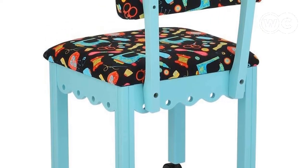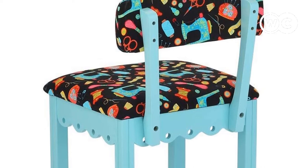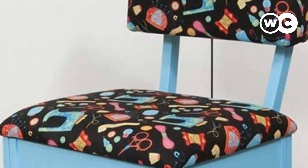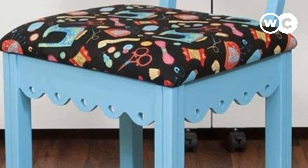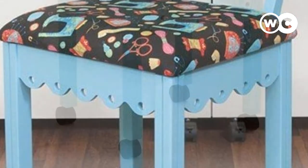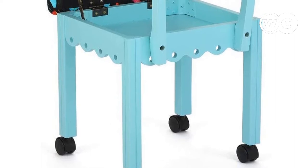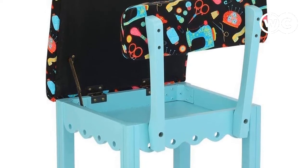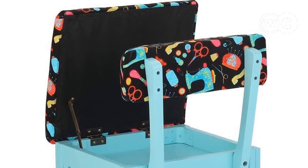Beneath the seat is a handy storage area for your smaller sewing accessories and notions, especially beneficial for those with limited space. The birch wood frame has a blue finish with scalloping beneath the seat, and different finishes are available to match your decor. Each of the four legs has a caster on the bottom for easy rolling. This chair comes almost fully assembled, taking only a few minutes to put together. It has a weight capacity of up to 250 pounds, and though the height isn't adjustable, it will fit nicely with any sewing table.